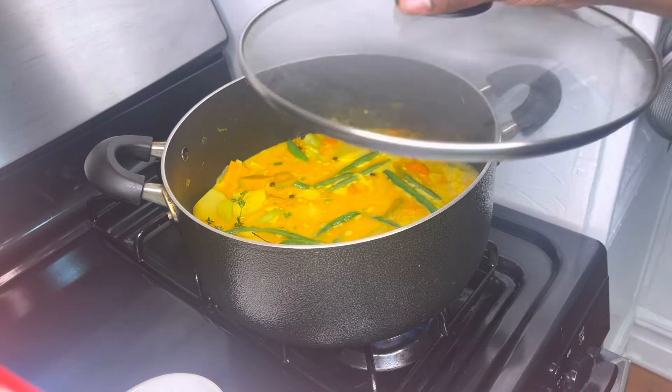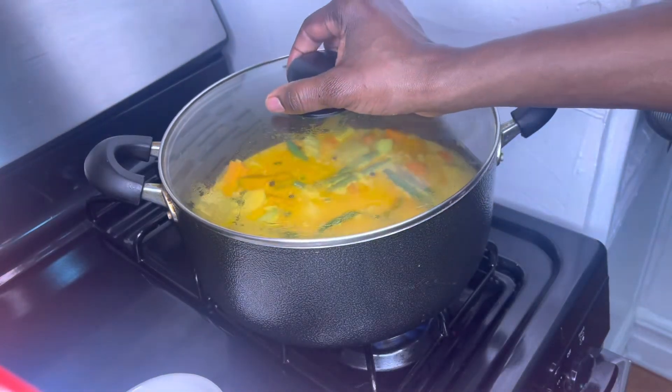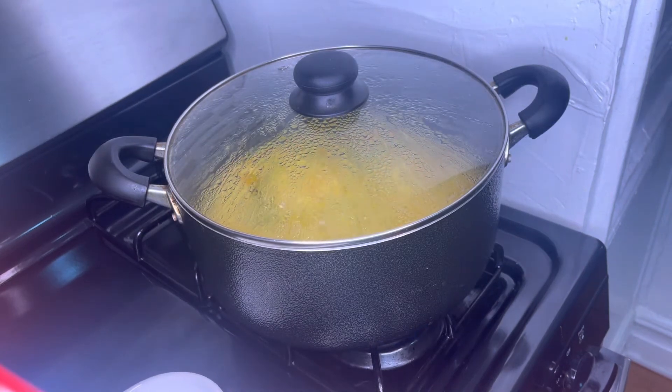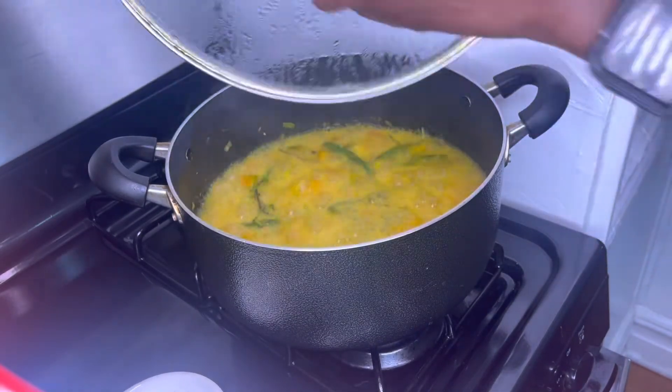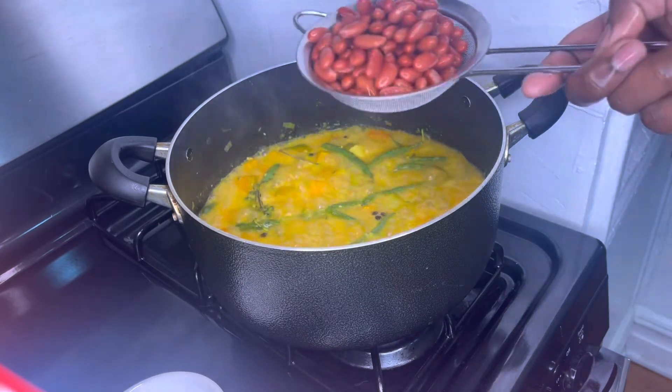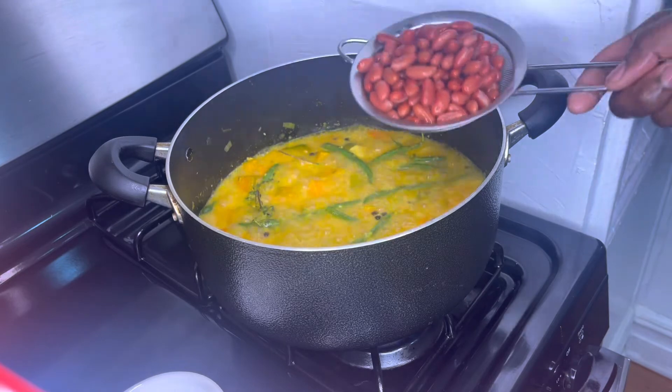Now I'm going to cover my pot for 10 minutes. Now I'm going to add the rest of my ingredients to my stew. I'm going to add my red kidney beans — in Jamaica we call them red peas.